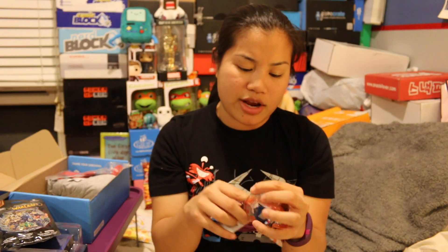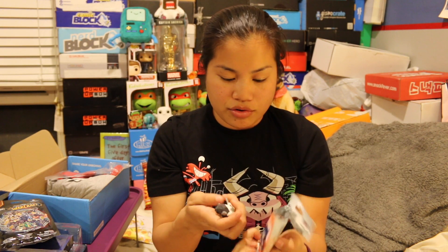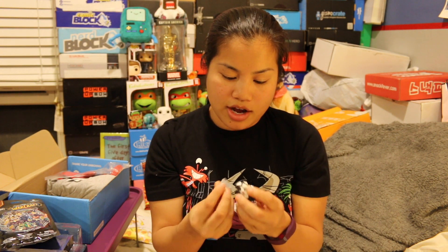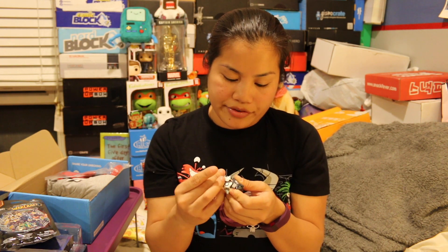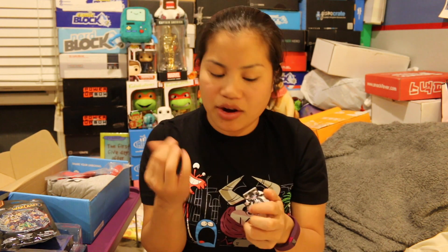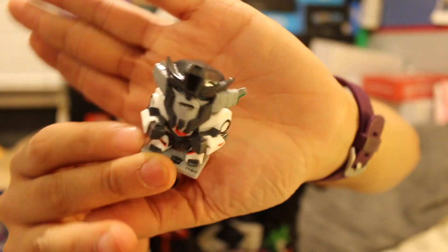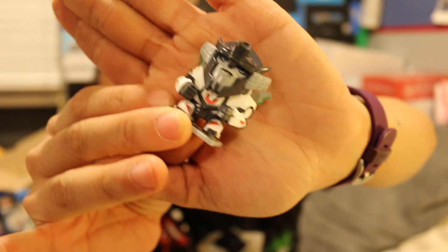Oh, the next item we got is a Transformers collectible figure, and this I will open because I have a bunch of different random collectible figures. I still don't know who I got. Let me put him on the little stand — ow, it pinched me! I got this guy. Who knows who this is? Let me know. He's cool, though.